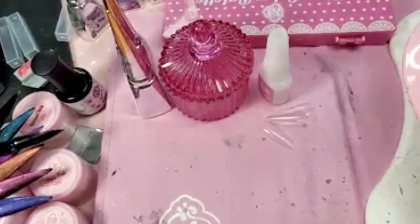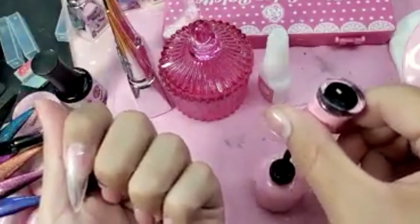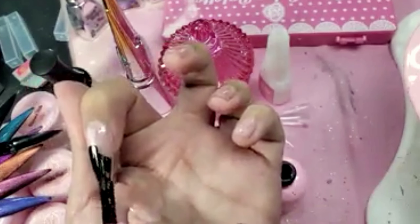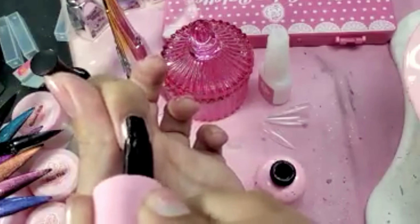I'm going to take the best black gel polish in the world — enailcouture.com gel polish 002. Remember, for the best design you want to use a dark base. The darker the color, the better the effect. If you use black, dark blue, burgundy, gray, chocolate — just make sure that color is dark.